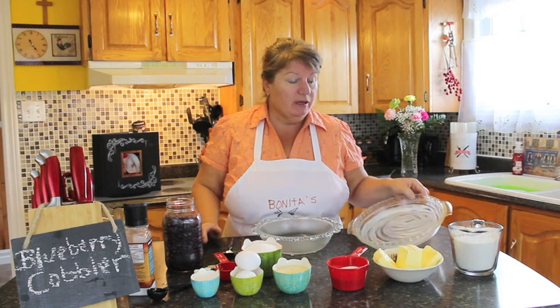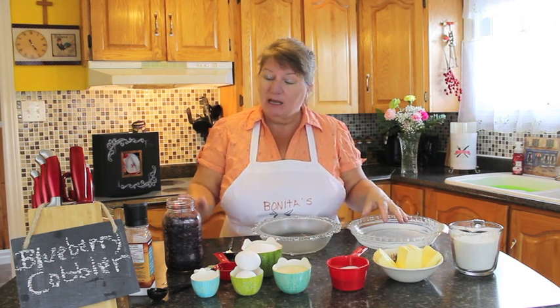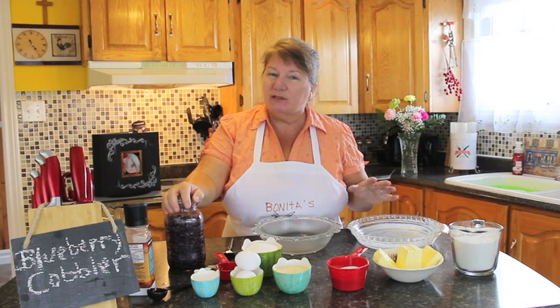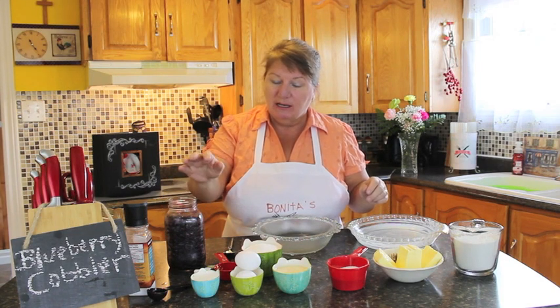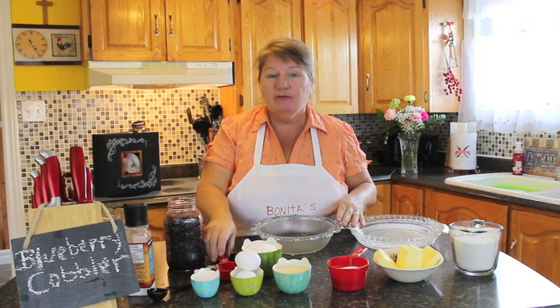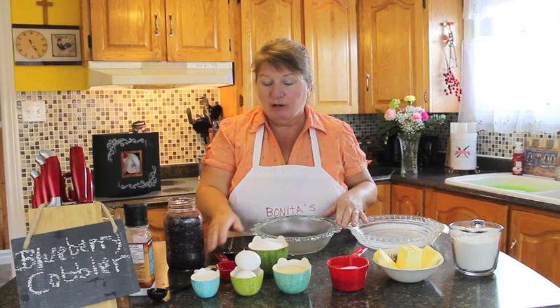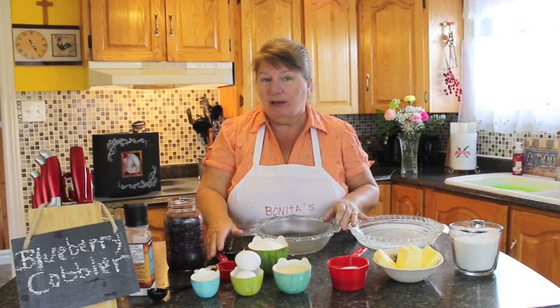For the bottom base, we're going to be using two and a half to three and a half cups of blueberries, fresh or frozen. We're going to be using a teaspoon of lemon juice and zest, a cup of sugar, and a tablespoon of flour.